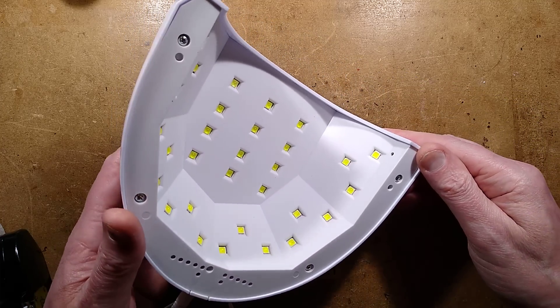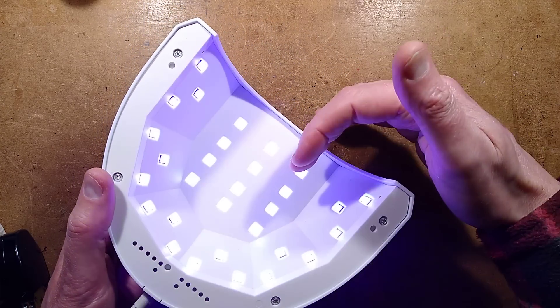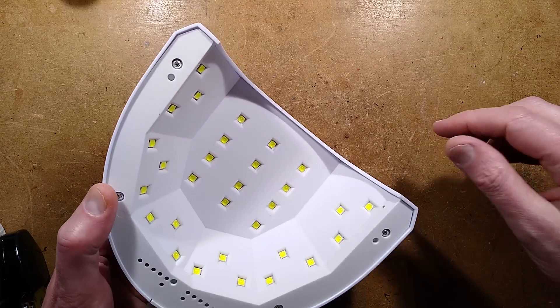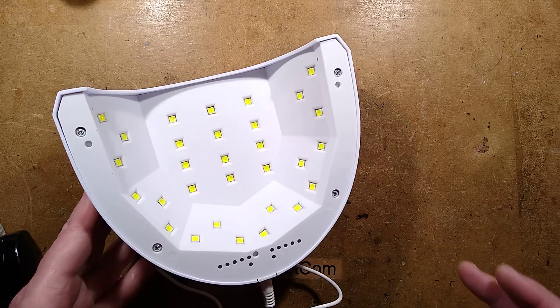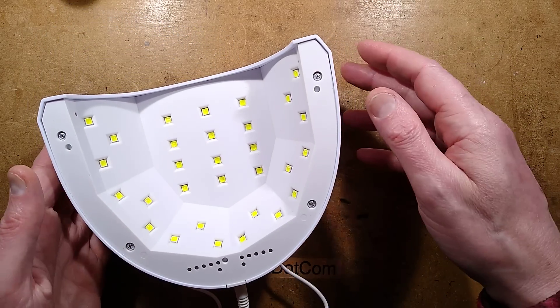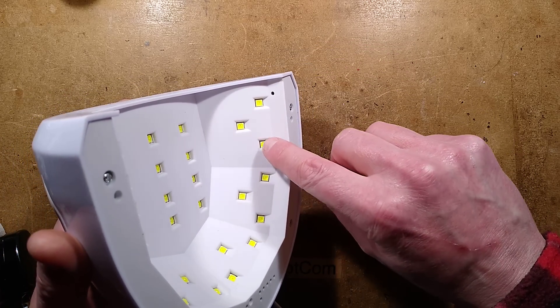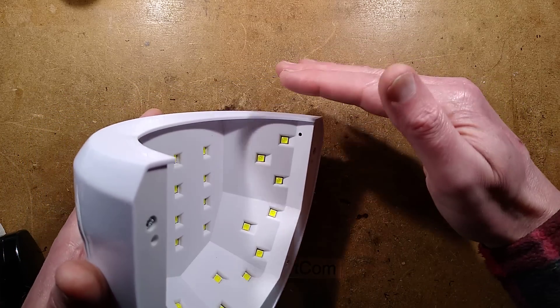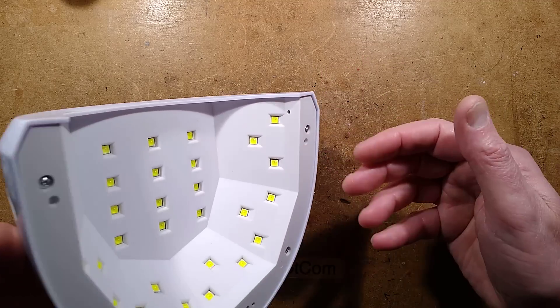I'm intrigued to find out — there's the infrared beam, I presume it's infrared, there. It claims the LEDs are two wavelengths: 365 nanometre and 405 nanometre. Hard to tell, because they've got a bit of phosphor over them just to make it look really bright, so that everybody says 'that's doing the job,' because real ultraviolet wouldn't be that bright.